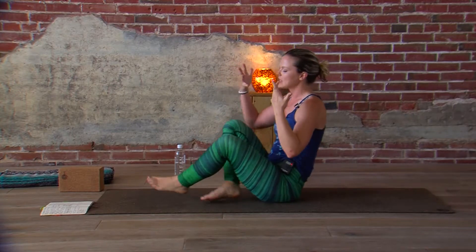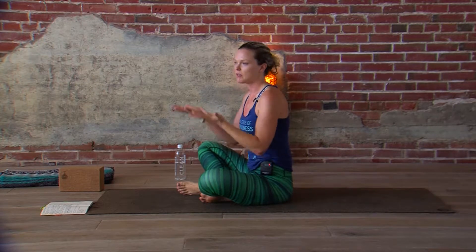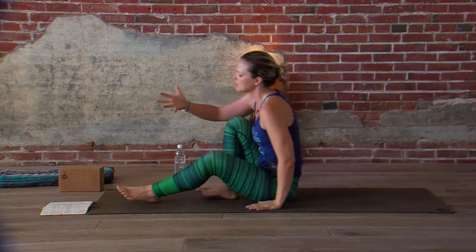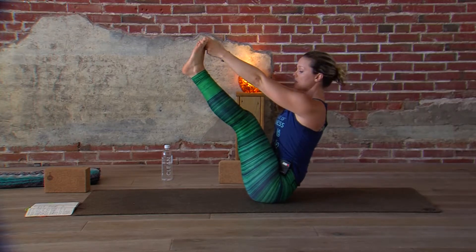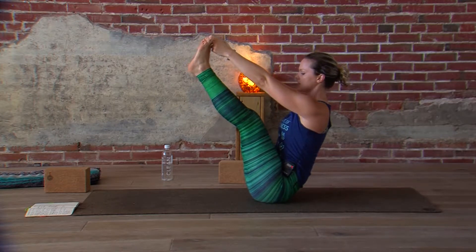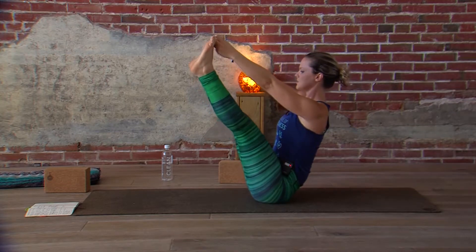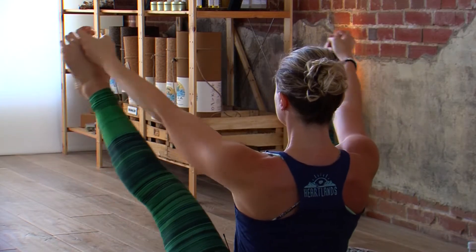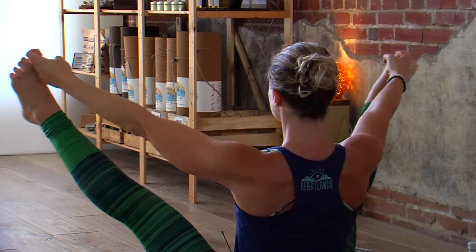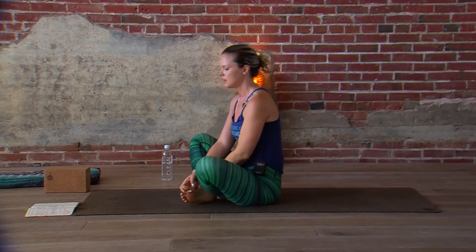Another option — this one's a little bit more of a balance challenge actually. We don't typically think of boat as a balance pose, but if you get your legs vertical enough, you really do have to think about how you're balancing your weight. If you can get into your boat and grab your big toes, this might already be enough of a balance challenge for a lot of us — this is not super easy. If you want a little bit more, you start to change it up by opening up your legs and closing them back together. Now, if any of these boats we start to collapse and round through the chest, we need to go back to a different version — you want to have your spine nice and long.